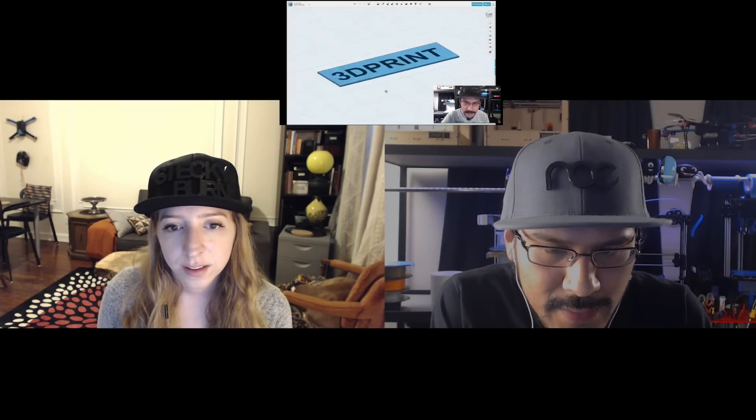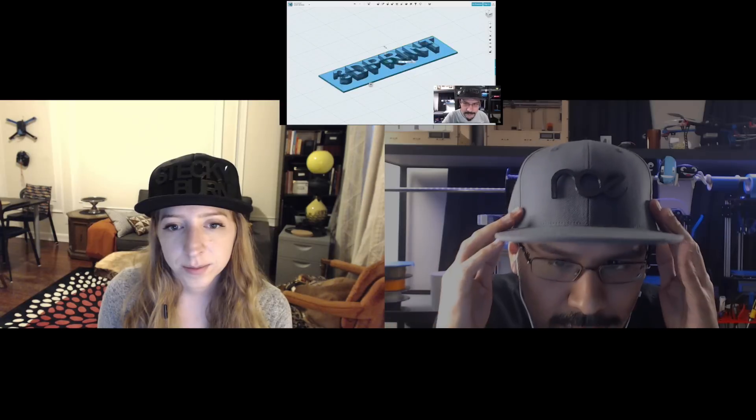That's a really good opportunity to use the text tool in 123D. I haven't used it too much, and so I took a look at using it, and it's pretty straightforward. The really hard part for this project was making the sew tabs.